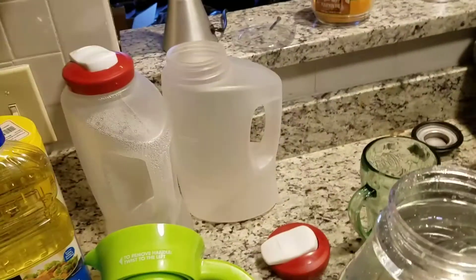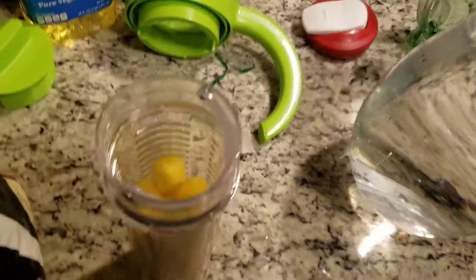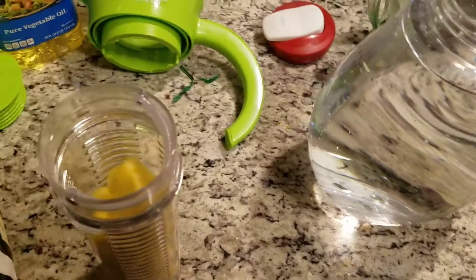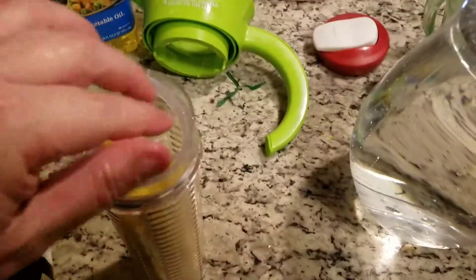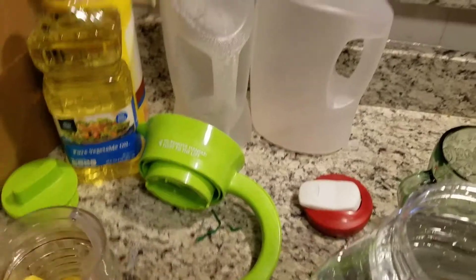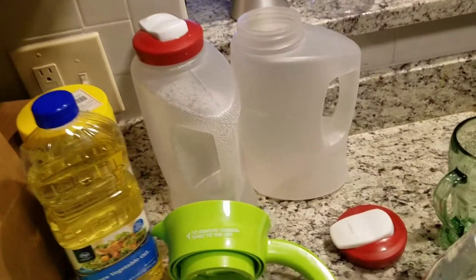It can go up to the very top. They recommend that when you use fruit in this, it will last between one to two weeks as long as you keep it hydrated — in other words, keep adding water. We'll put one more chunk in there just to top it off. Now it's pretty much full and as you can tell, it's pineapple.